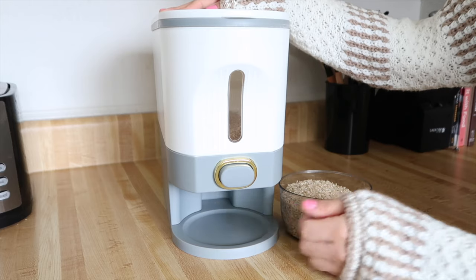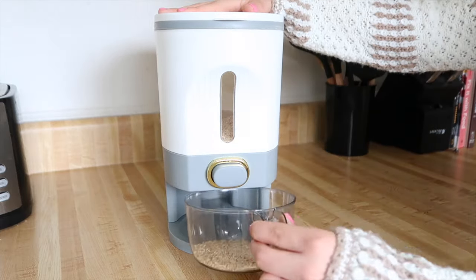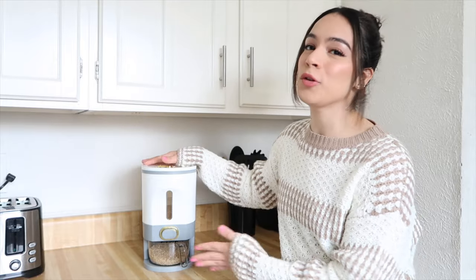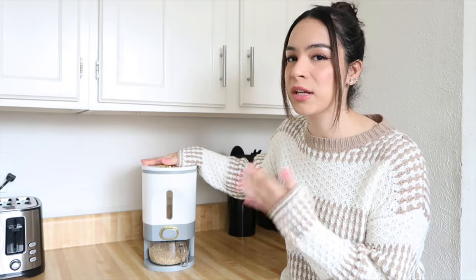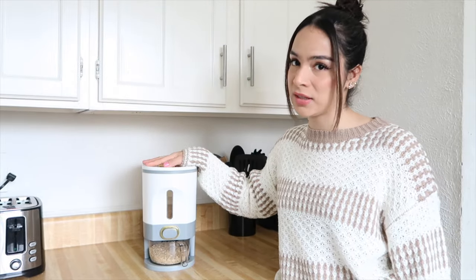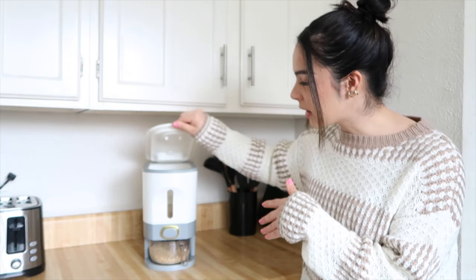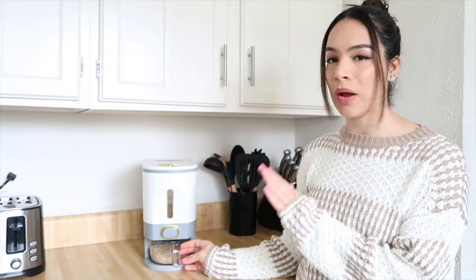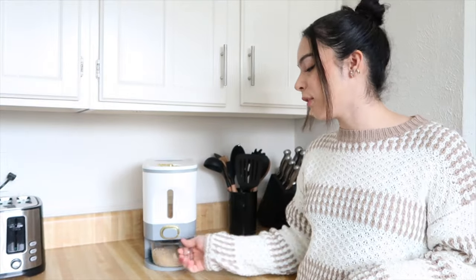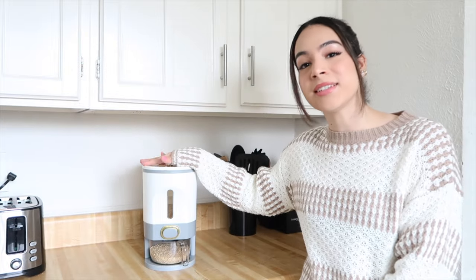I held the button down the entire time and a good amount of rice came out. Now I'm going to test it by pushing the button only once — that's pretty good. This rice dispenser works and it looks really nice too, definitely better than a little Tupperware container. The only issue for me is that this is too big and doesn't fit in my pantry, and I don't have much counter space either. But if I did have space for it, I would 100% keep it. I love that you can open it up, put all your rice in, and this little cup has a home that sits right there. Did this product work? Yes. Do I recommend it? Yes.